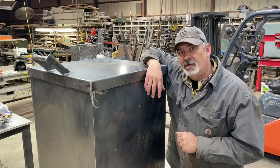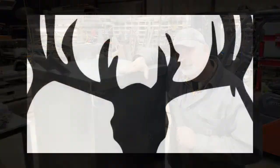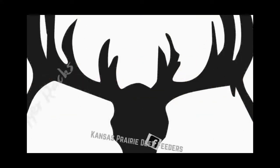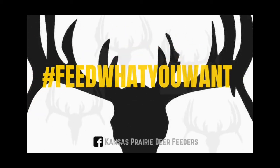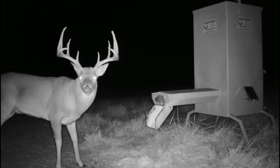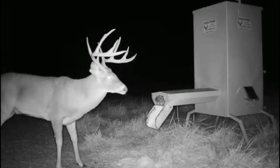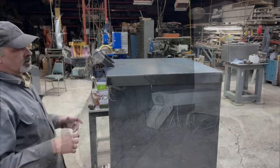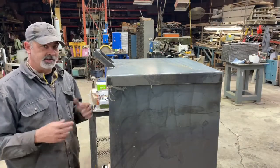Welcome to Kansas Prairie Deer Feeders. On today's video we're going to talk about our lid. Most lids on deer feeders are hinged, but we're doing it a little bit different — we've got a sliding lid instead of a hinged lid.